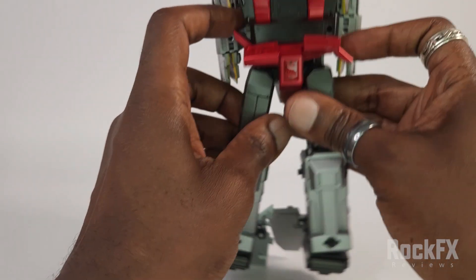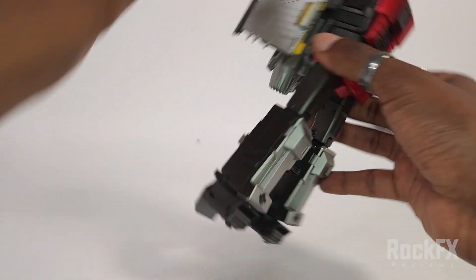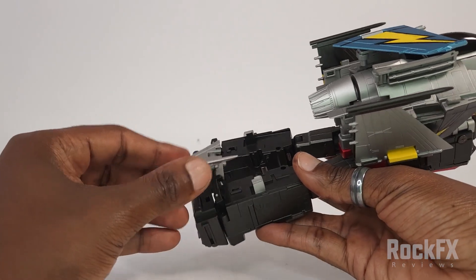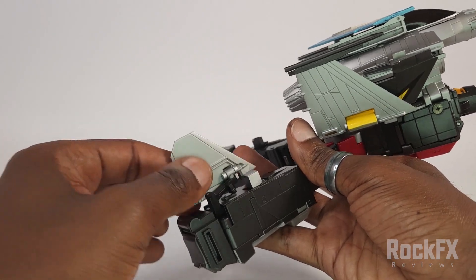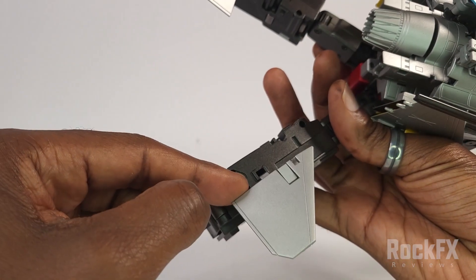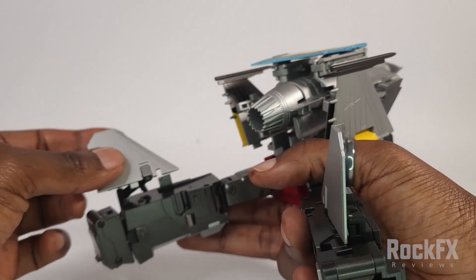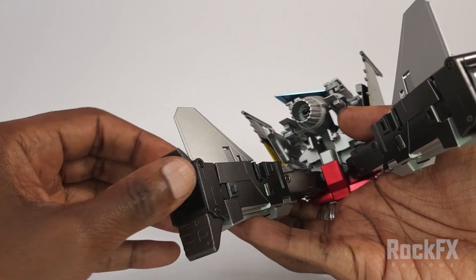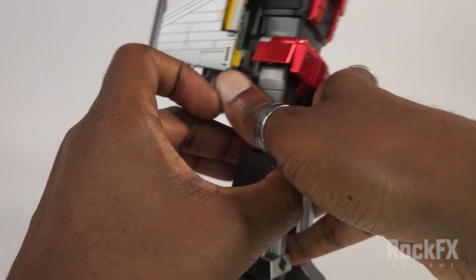Just bring the hip skirts down. Then this piece swings upwards — there's a tab that's going to go into the slot there. Same thing here, just bring that up and tab that in. Then down here: foot out, heel out, foot out, heel out. Now we are done with the legs.